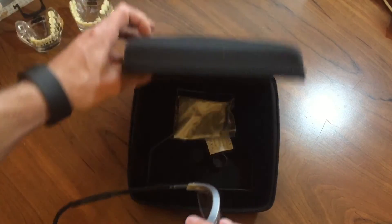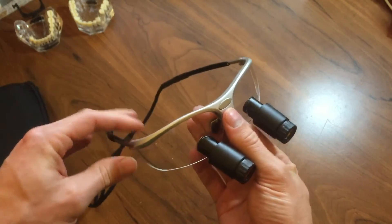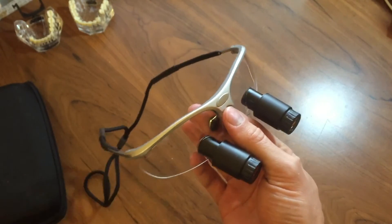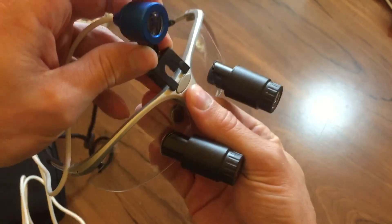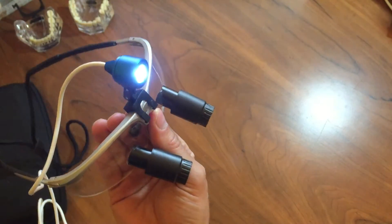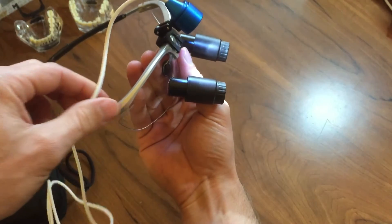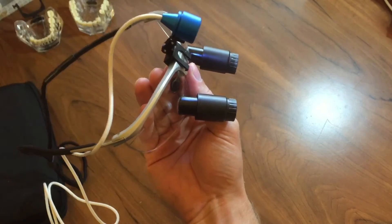So I pulled out a Typodont here. The other thing is, it did not come with a light, but that's okay. I have my own light from another set of loops and it fits on here no problem. I have no problems adjusting my light. Just about any light with any standard clip can clip on there, and that's no problem.